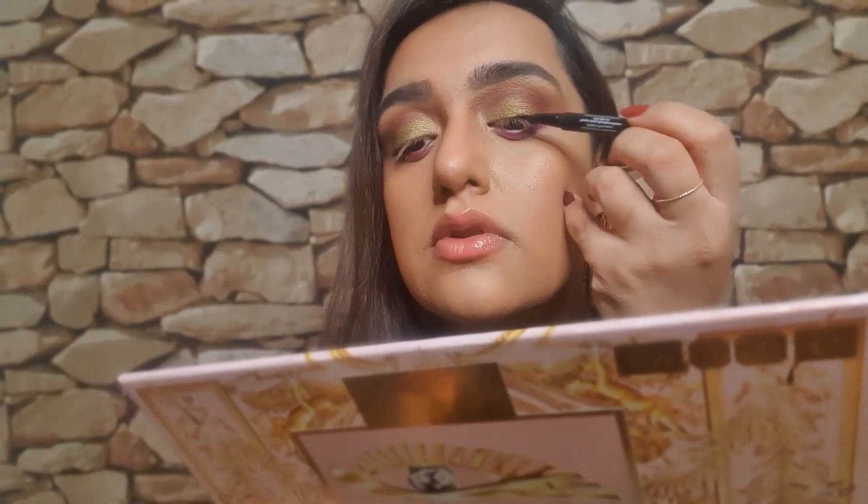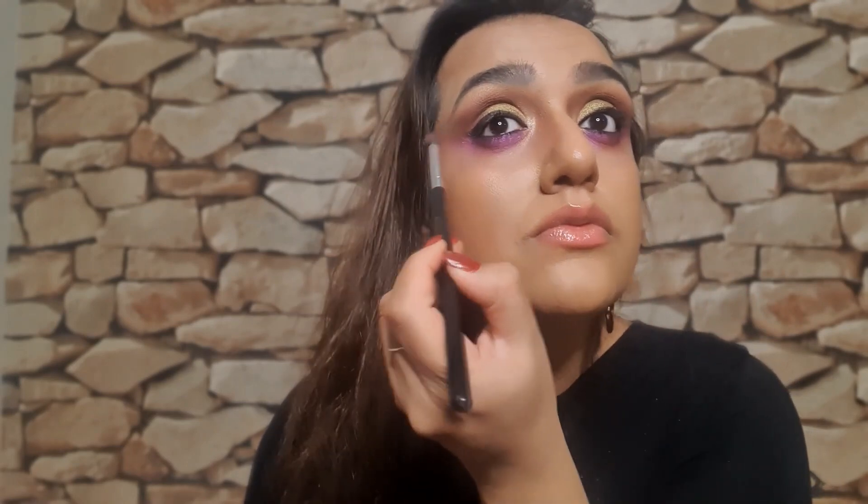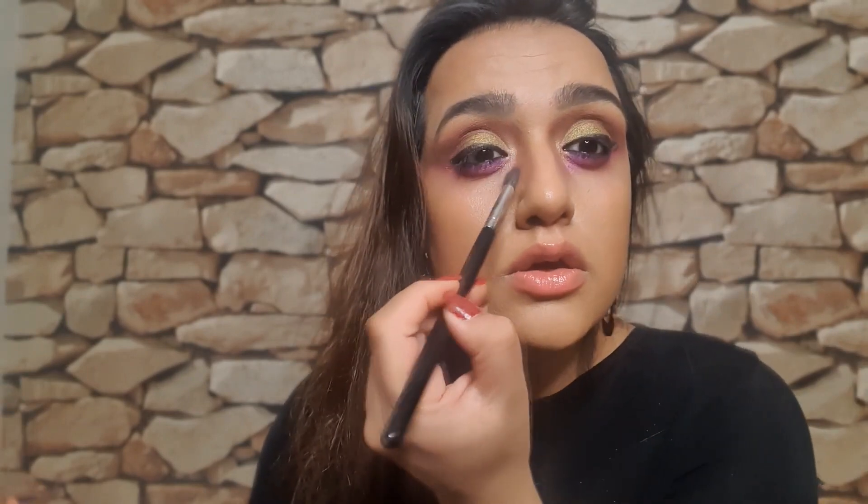I've put liner on in my lid line and in my waterline. Let's go ahead and add more purple and really smoke it out. You can even start bringing it in here. Because the whole point is it's not supposed to look so precise. What you can do is take this gorgeous red shade and just put it under here.